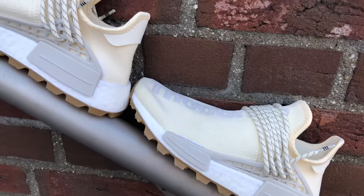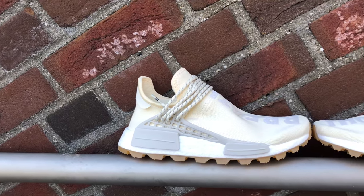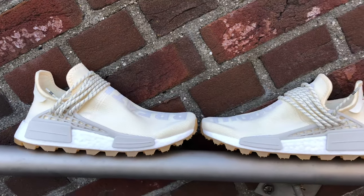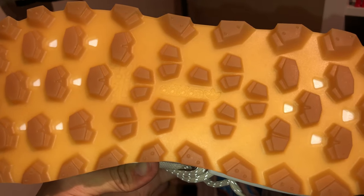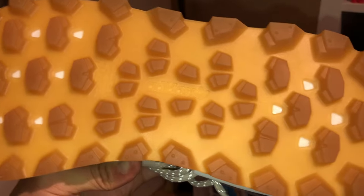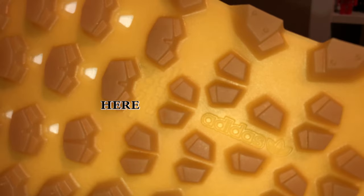Moving down to the midsole of the shoes, we have the typical NMD port which connects more directly to the triangle midfoot cage. I'm not really a big fan of this gum outsole but the more I look at it, it goes very nicely with the shoes. Next to the Adidas logo, there are also some accents between the gum and the boots.